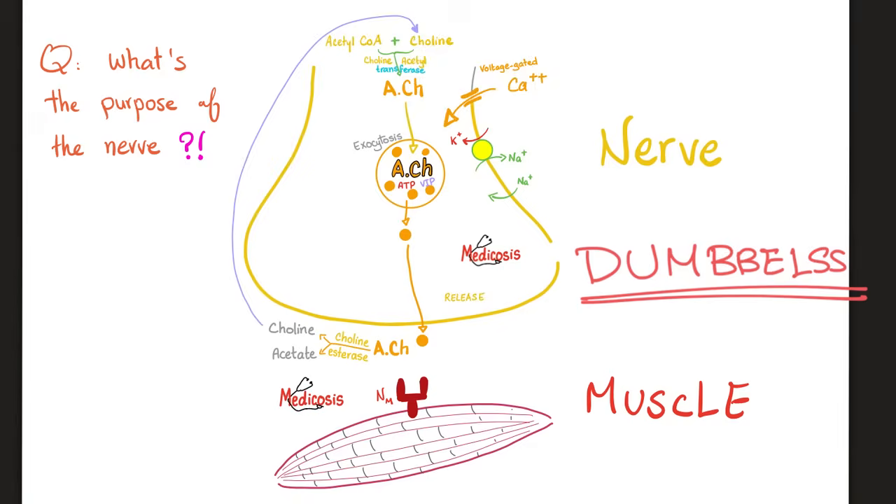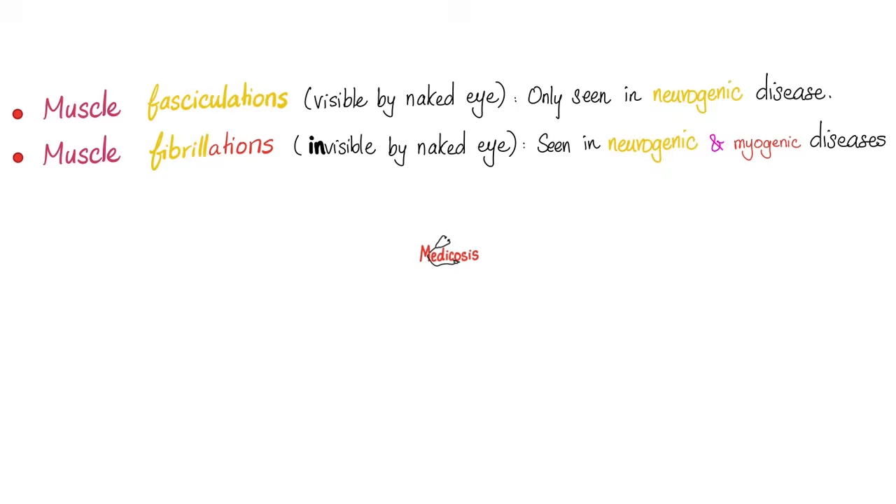So what happens if you lose that nerve? The muscle will not contract — that's true. But more importantly, you can suffer from loss of inhibition, because the cholinesterase that was attached to the nerve is now gone. So you will get fasciculations and fibrillations due to loss of inhibition. And that is huge.